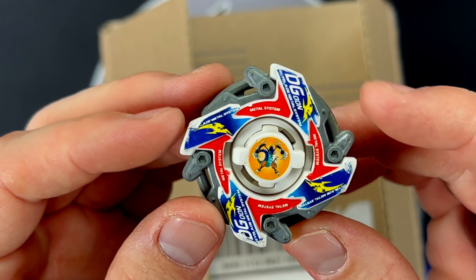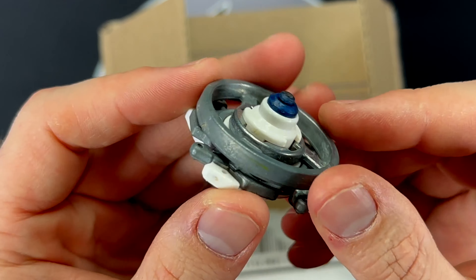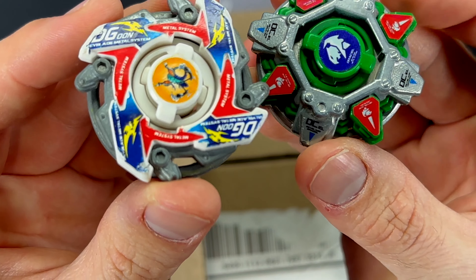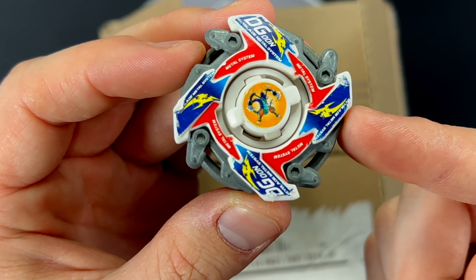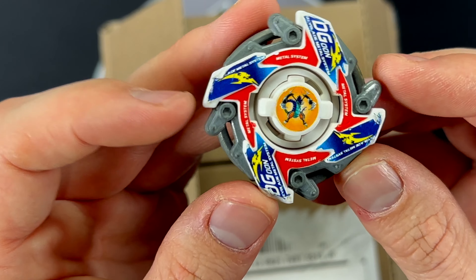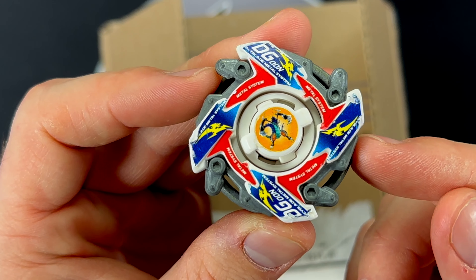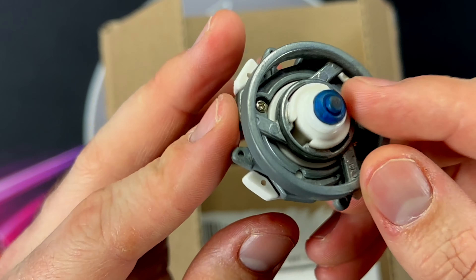Oh, Dragoon MS! We're getting some heavy hitters out of the gate! This one has a rubber flat on it and it is Dragoon MS. The stickers on these are so clean — almost pristine! This is a lot of people's favorite Beyblade. It's definitely up there for me, but all of these are now unboxed and they're going to be up for grabs for learning videos. Stay tuned for learning about all these HMS Beyblades.